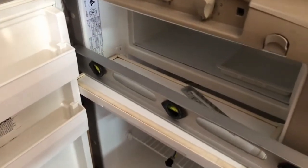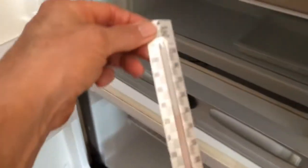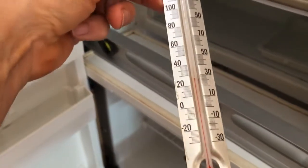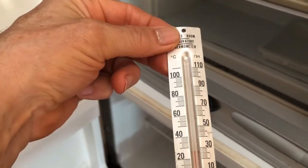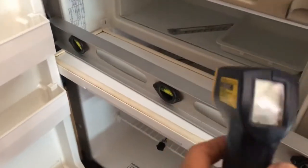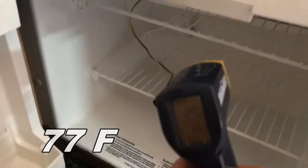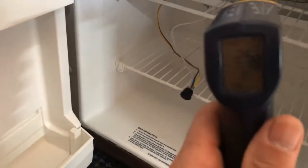We're going to try this experiment with the fridge a second time. Here's the little thermometer - it's almost at room temperature as you can see, somewhere between 25 and 30 degrees Celsius in there. The digital thermometer reads 25 degrees. Let's take a shot at the fins as well.